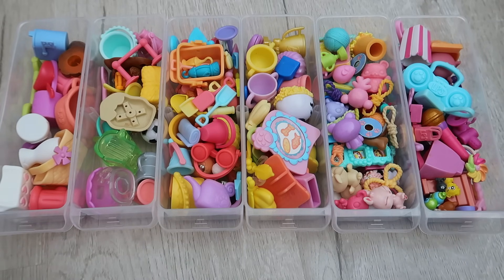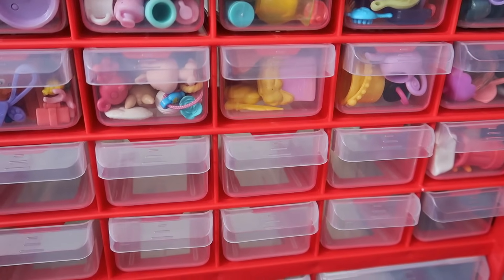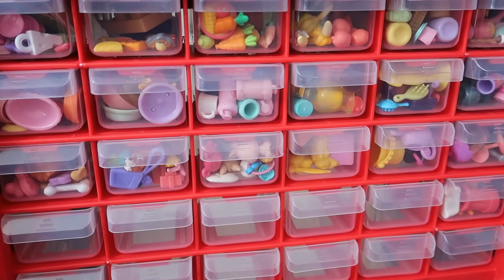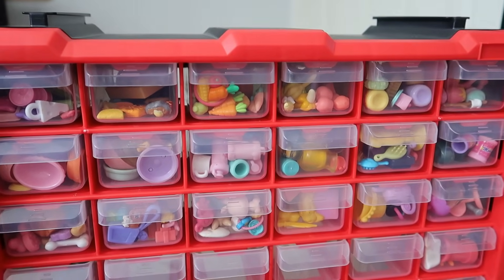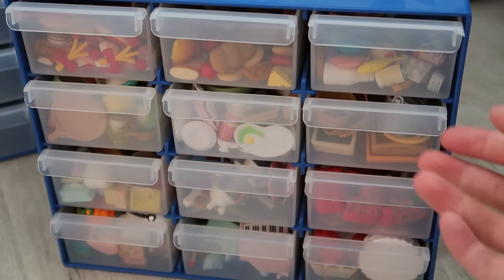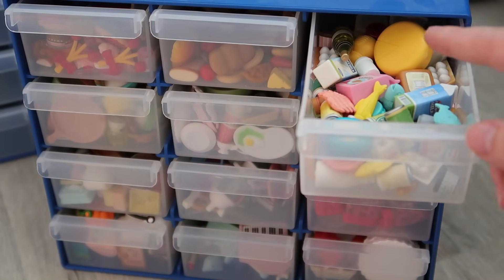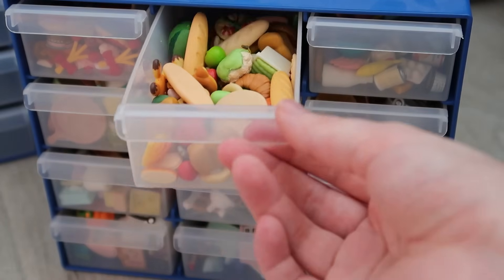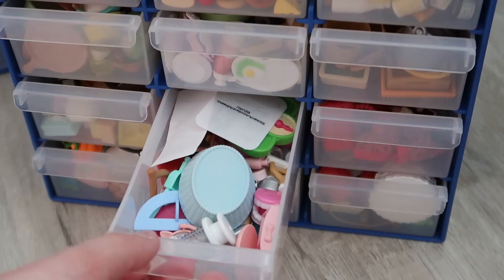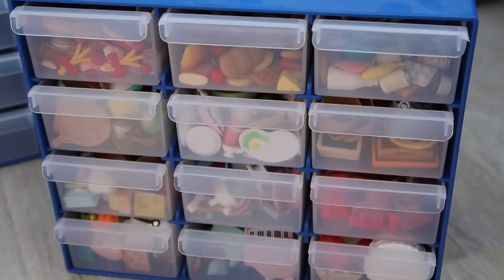Looking nice and well organized! I have the majority of the second-to-last row and the last row for my Civilian Family items, which I have less of, so they shouldn't take up as much room. Here's the Civilian Family drawer layout — it's pretty similar to the LPS layout: refrigerated items, breads and vegetables, sweet items, bathroom and medical items. It's a pretty similar layout so I'm not going to go into as much detail.